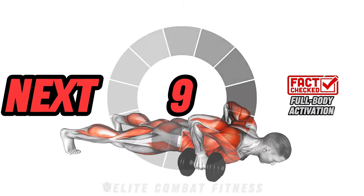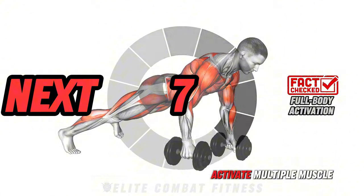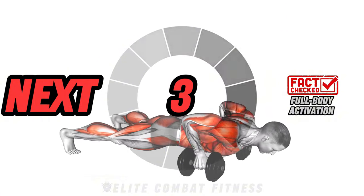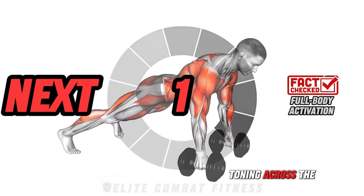Here's a fact. Compound exercises that activate multiple muscle groups simultaneously lead to more efficient workouts, promoting balanced muscle toning across the entire body.